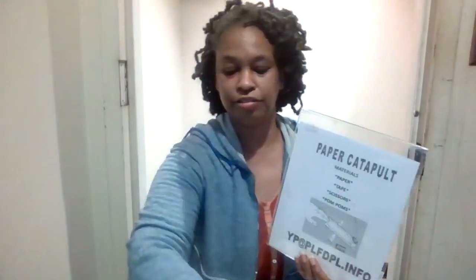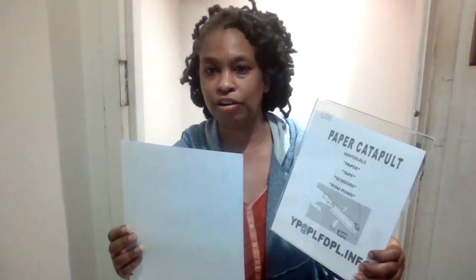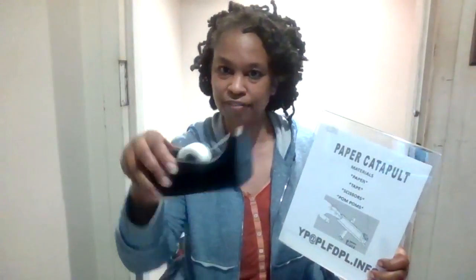Today's project, we are making a paper catapult. It'll look a little something like this and also have a little cup inside. So what you'll need is paper — I'm using cardstock, which is a little thicker than school paper. Also tape, a roll of tape, and scissors. And I'm going to use pom-poms to show how it works. If you don't have pom-poms, that's okay — you can roll up whatever paper you have left and use it for your catapult.